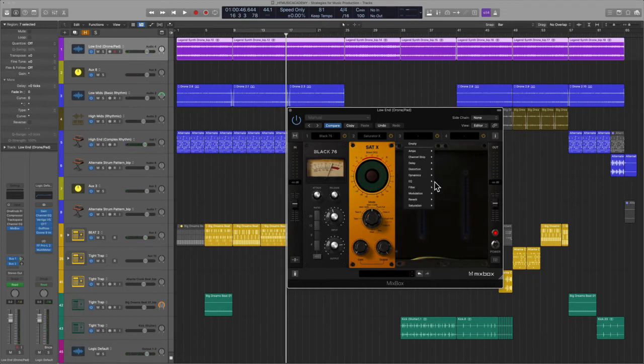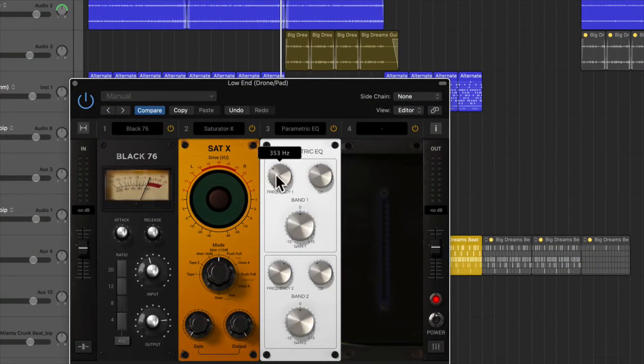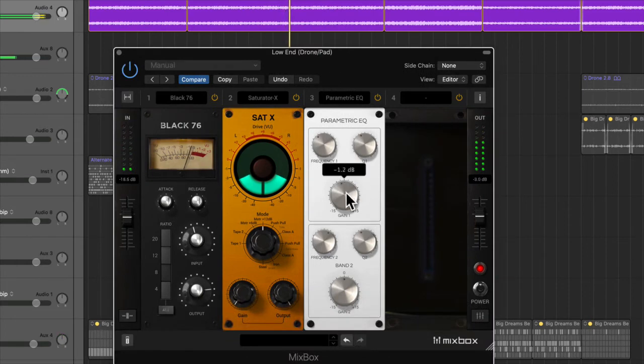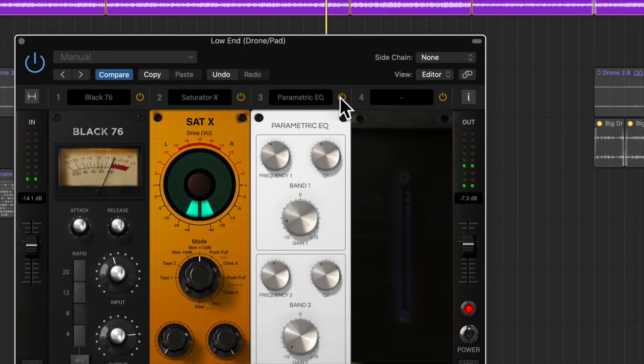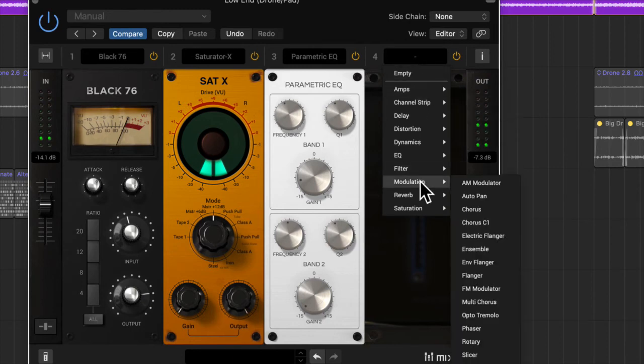We'll do a couple more things here — we're going to put some EQ. Let's go with the parametric and take a little bit off the bottom, around 400Hz, to see if we can get rid of some of that mud. Now we can clean up using parametric EQs. If you're not comfortable with parametric EQs, the margin of error is a bit wider, so you can kind of guess a little bit when you're first starting. At some point you develop your ears and start trusting your intuition. I love using this to learn the art of EQ.